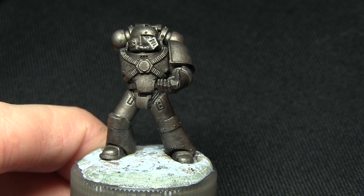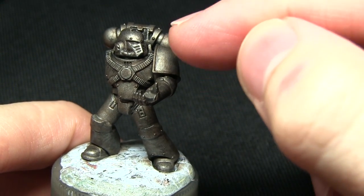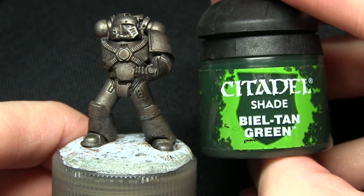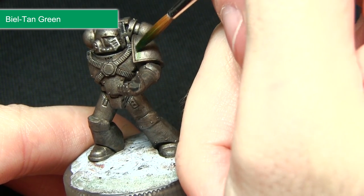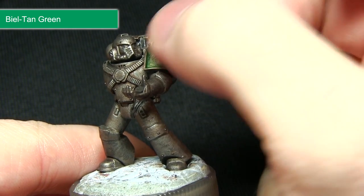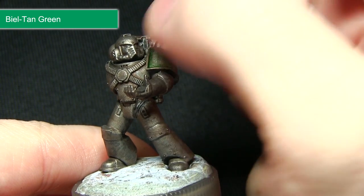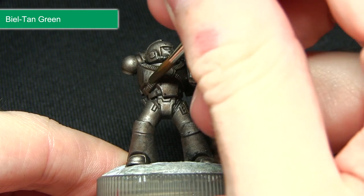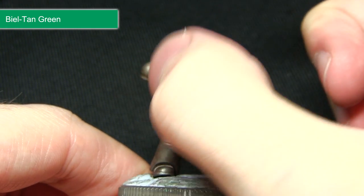We've made a good start on the weathering, so now we're going to apply some more weathering, focusing this time into the recesses using Biel-tan Green. For this stage I'm using a smaller brush to focus it into the recesses, applying a small amount and then using my thumb or a tissue to remove the excess — just focusing it in the recesses and wiping the excess away.